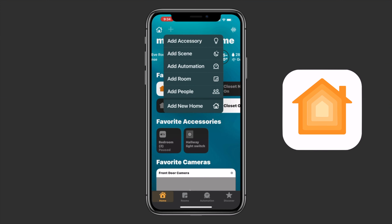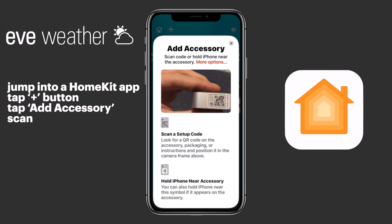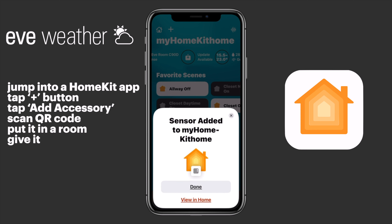The setup process for the Eve Weather is just like any other HomeKit device. We'll jump into a HomeKit app — here I'm using Apple's Home app — tap the plus button, tap add accessory, scan the QR code from the packaging or from the device itself, put it in a room, give it a name, and Bob's your uncle.